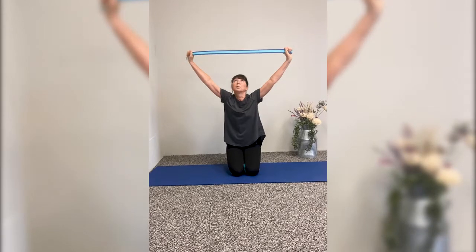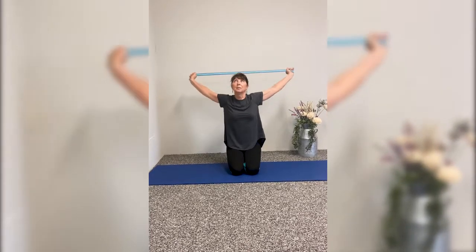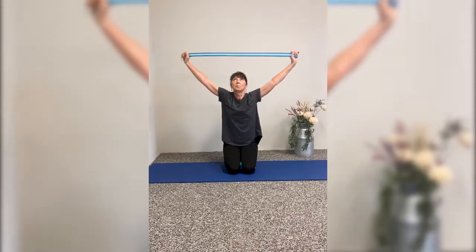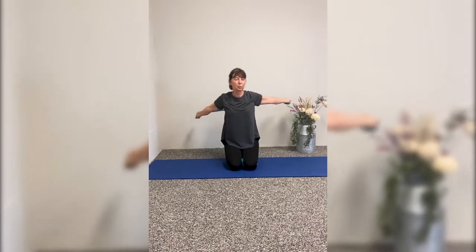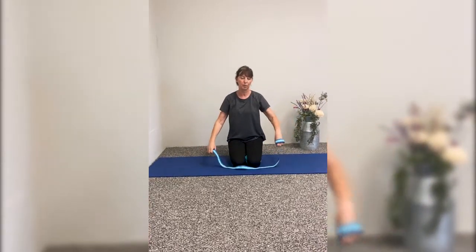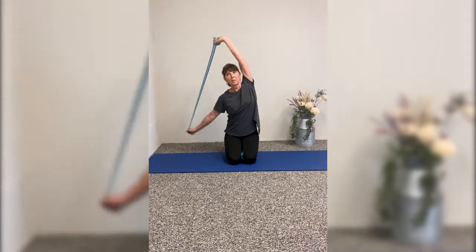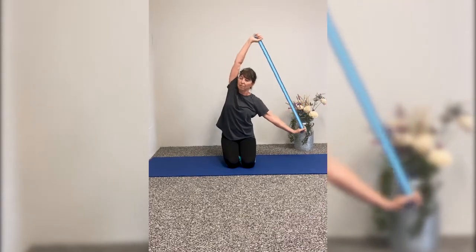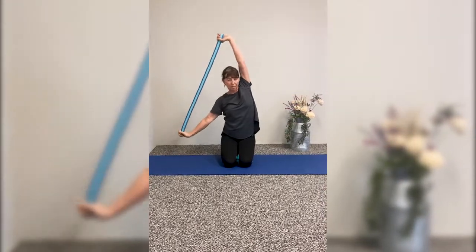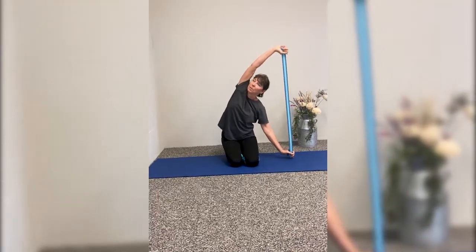Hold on to the strap and stretch it out. Back on your heels, bring the strap up and take your gaze upward, then bring it behind your back. We are breathing each time — inhale as you come up, exhale as you come forward. Do this five more times at home — it's so good for you. Then hold on to that strap and pull to the right, all the way to the right, back to center, then all the way to the left. Back to center and all the way to the right, back to center, all the way to the left. Do this five times.